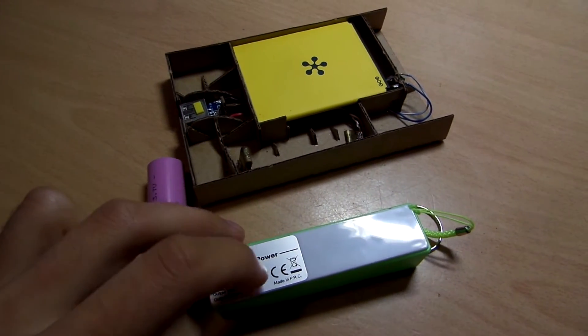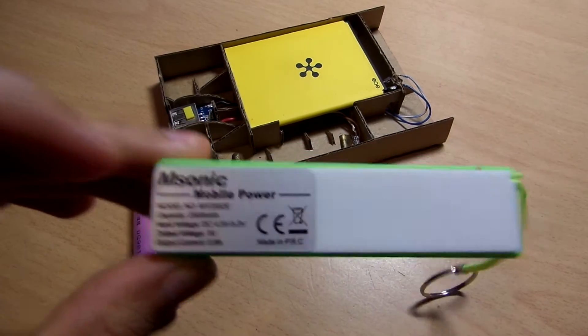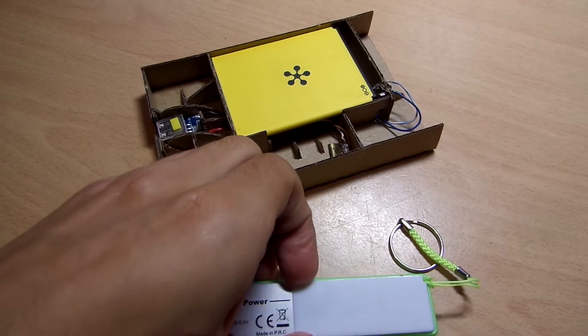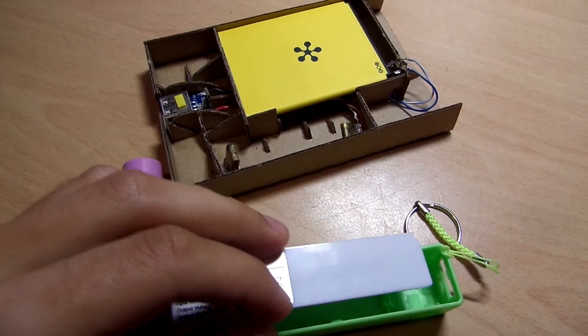I purchased the cheap M-Sonic power bank and took it apart to use the circuit board for charging my mobile phone battery.